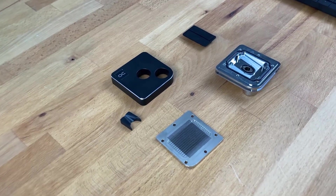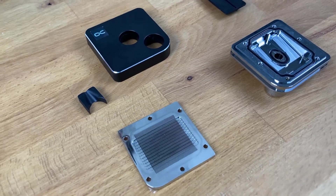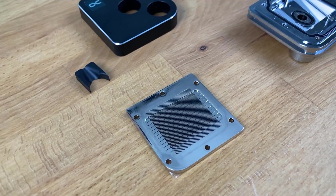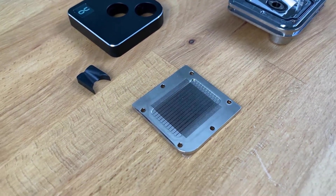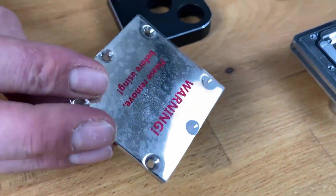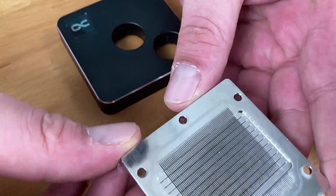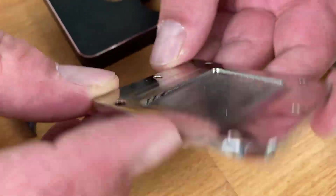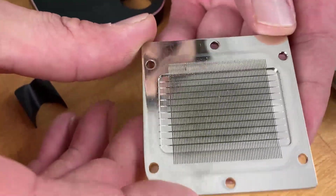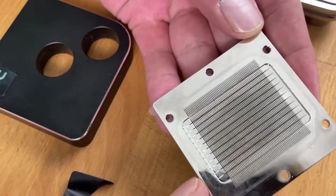So Marcel, now we have the disassembled CPU block here. We disassembled one of our new Core One blocks. The most important part is probably this cold plate — the plate which makes contact with your CPU. It's pretty massive, completely made of copper.